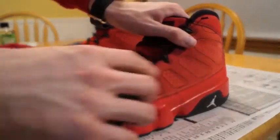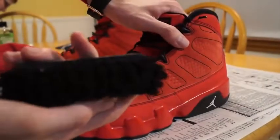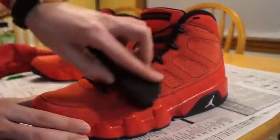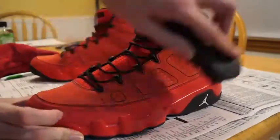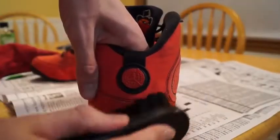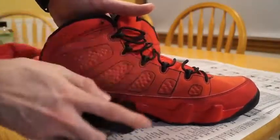So the first step is to get your palm-sized hand brush and go all over the upper of the shoe, just to remove the dirt, dust, and grime that accumulates after years of balling out in the streets. As you guys can tell, I'm just going ahead and caressing these J's like my life depends on it, rubbing that dust off. You got to get the toe and then get the inside panel portion as well — just go over all the dust.